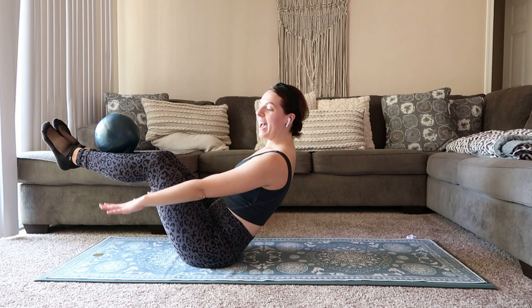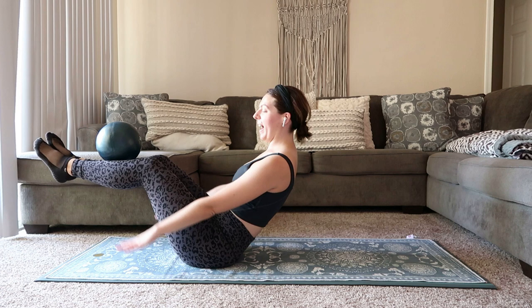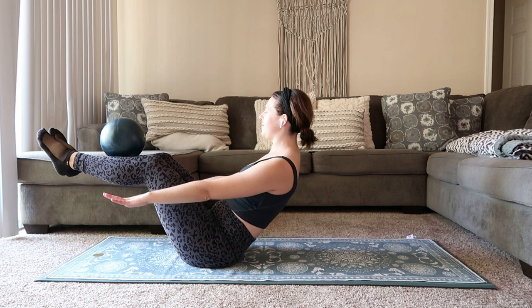Inhale two, three, four, five. Exhale two, three, four, five. Inhale two, three, four, five. Exhale two, three, four, five. You got it. Breathe through it. If you need to take a rest, take a rest. 15 seconds left here.